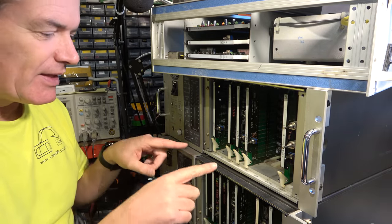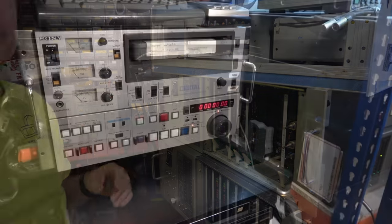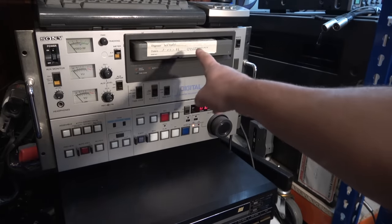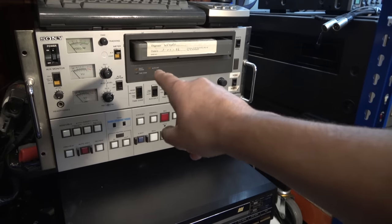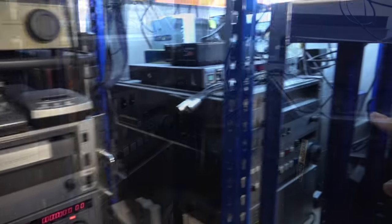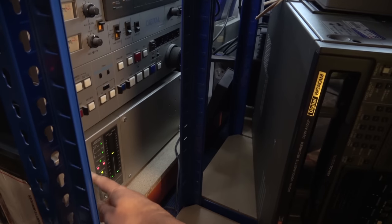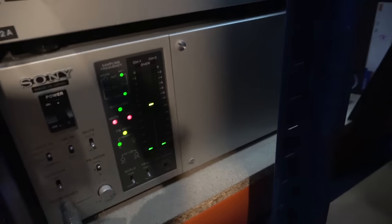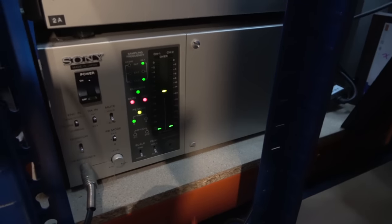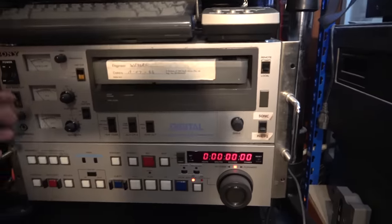Let me show you what I'm going to be testing with. I have a DMR-4000 U-Matic machine here, which is the one that has the RAR function, and over here we actually have another DMR-4000, also in good working order. Here is our PCM-1630 decoder. This one has the RAR card and is all connected up to this player. Let's pop in a tape.